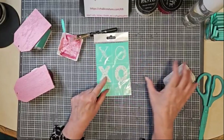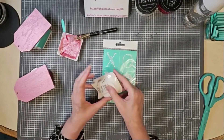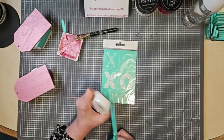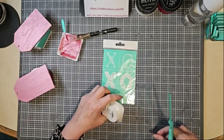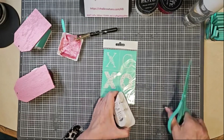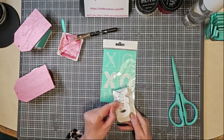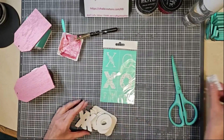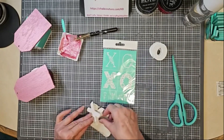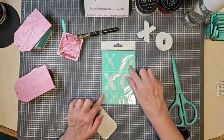This is the Hugs and Kisses transfer. Here are the corresponding chalkable shapes — the X-O's. They come 10 in a package, so you get 5 X's and 5 O's. These are kind of sweet. And obviously you could use this transfer on these chalkable shapes.